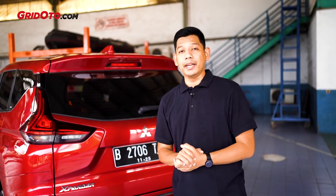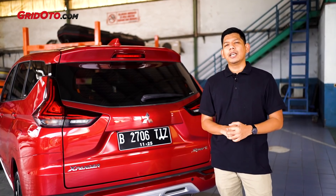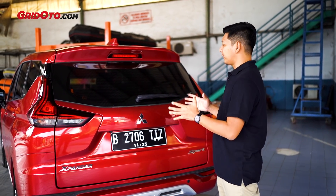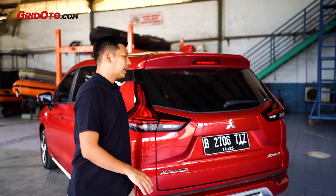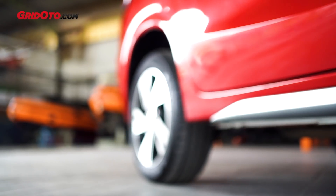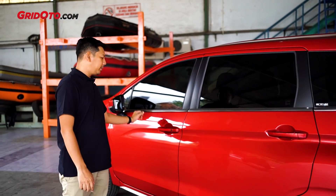Saya sudah pernah ngulas yang versi facelift dari Xpander yang Ultimate. Kalau dibandingkan sama yang Sport, bedanya apa sih? Kalau dari eksterior, sebetulnya hampir nggak ada beda ya. Ini karena varian facelift, dia di belakang sudah ada defogger, lalu sudah shark fin antenna, dan sport juga masih ke bagian kamera mundur dan sensor parkir. Di bagian samping, peleknya juga berbeda. Kalau dibandingkan Ultimate, ini sama persis. Ukurannya pun masih sama, lalu juga aksen-aksen chrome di bagian sini masih ada.